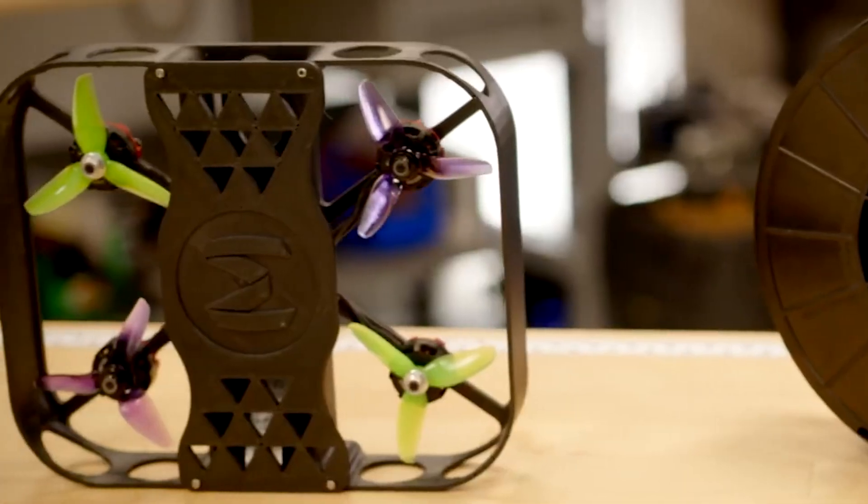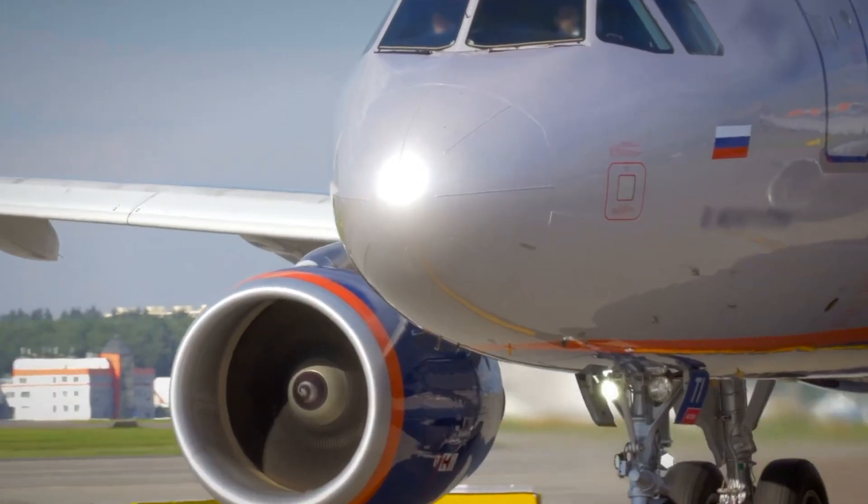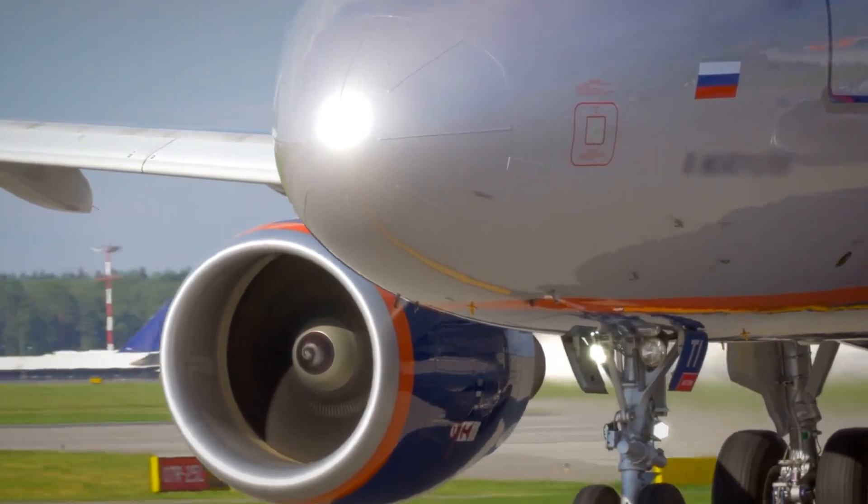Inside the drone, we tried to simplify basically the entire system so you can just print it in one or two parts. It's fire retardant and it's UV resistant, which makes it really great for kind of high altitude flights.